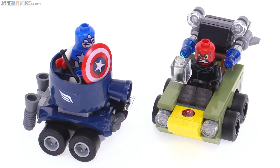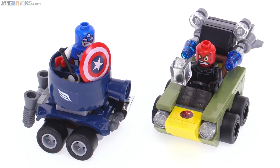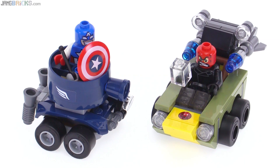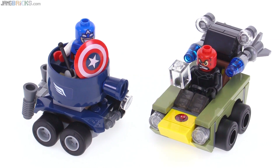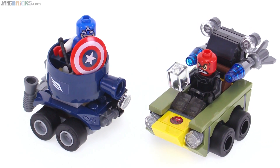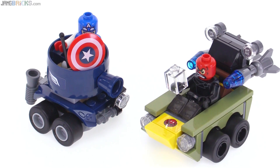Put it all together and I think this is my least favorite of the Mighty Micros sets. I like Red Skull's vehicle, but I don't like the fact that it falls apart. The tank for Captain America has nice colors and looks nice at first, but doesn't do as much as I would like it to. And I don't really like the Captain figure, though I do like the Red Skull figure.